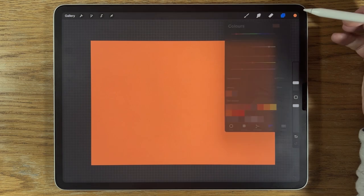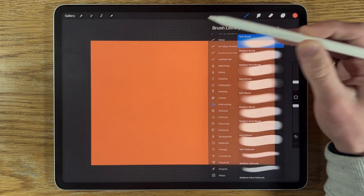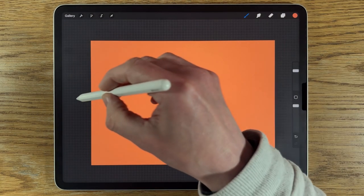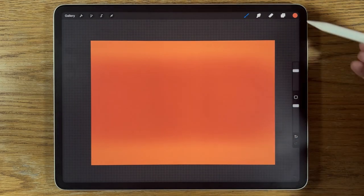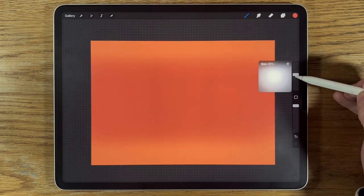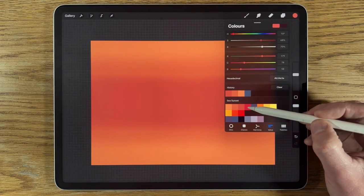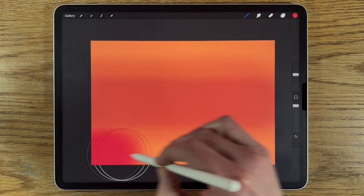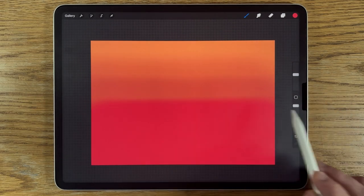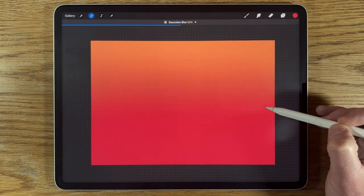Staying on the same layer, I'm going to select the second color, go to the airbrushing soft brush, put the size at around 50% and 100% opacity, and aim for halfway across the canvas. Then I'll go to the third color, reduce the brush from 50 to about 30%, center of the canvas, draw a line across. Then I'll pick the fourth color and paint from the bottom of the canvas up to about halfway — just eyeball it.